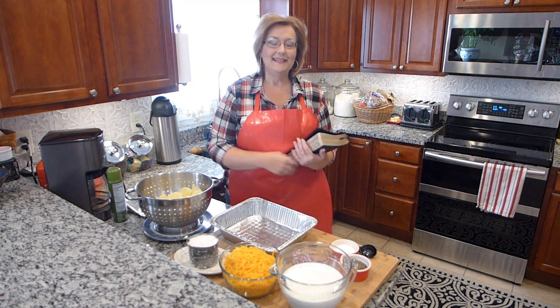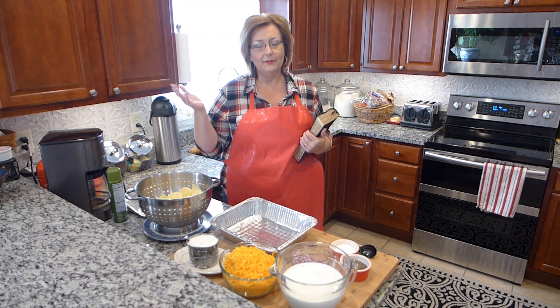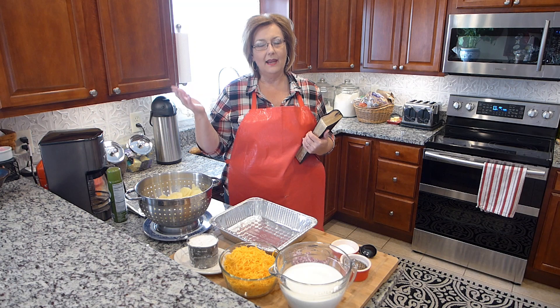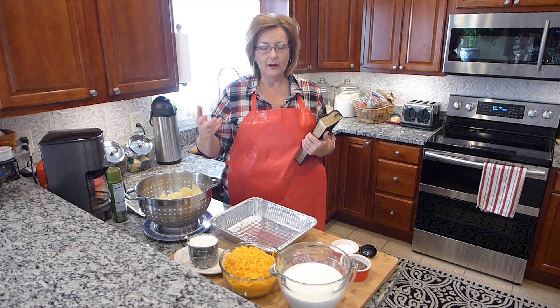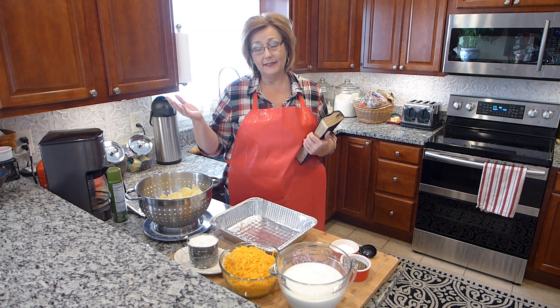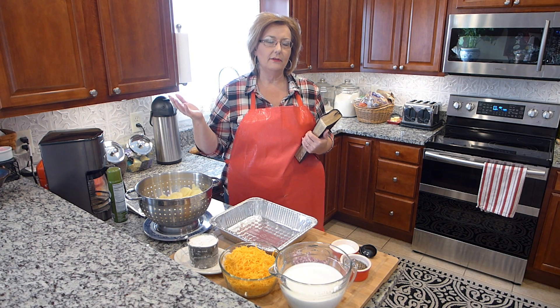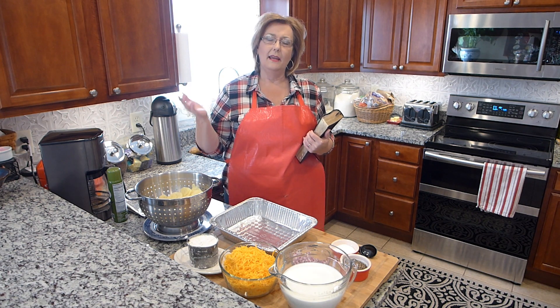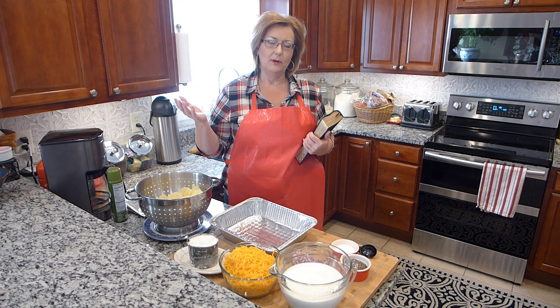Dear Heavenly Father, gracious Lord, thank you Father for this beautiful day that the sun is shining. I thank you Father as we prepare these scalloped potatoes today to celebrate a friend's birthday. We just thank you Father for the time and the fellowship that we have later. I thank you Lord for being with all those that are watching this channel. Bless their day. And I thank you Lord for your presence and being our God every day, in the name of Jesus. Amen.